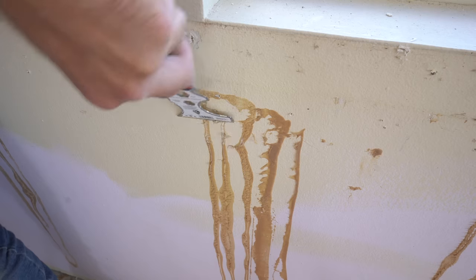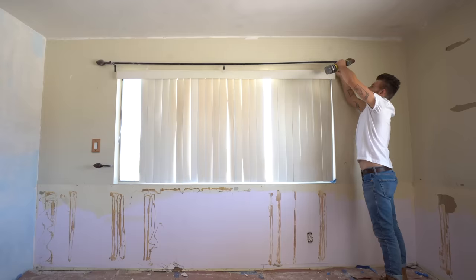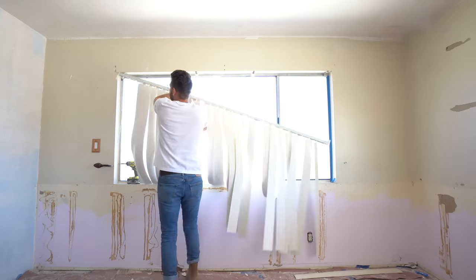I grabbed a paint tool and scraped away any of the raised adhesive. I also made sure to get any paint blobs or bumps that were on my wall. You want to make sure there are no high points.